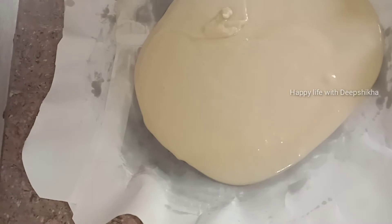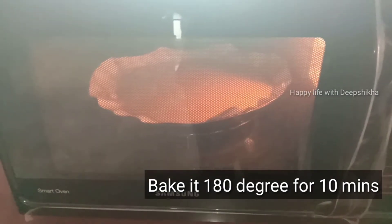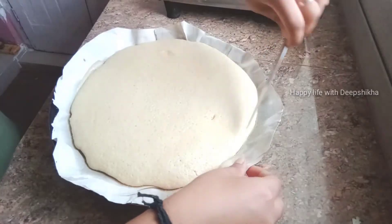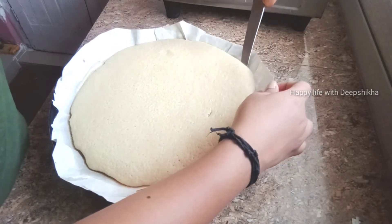On the baking tray, I used a paper and now pour in the batter. I will bake it for 10 minutes in convection, and after 10 minutes I have removed it and will remove it from the paper.